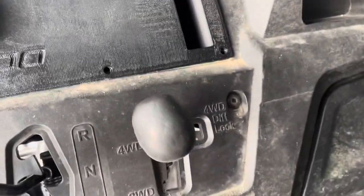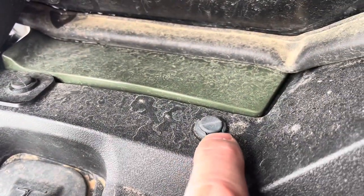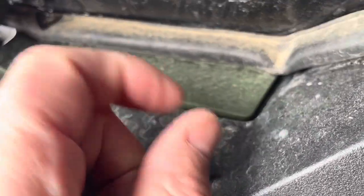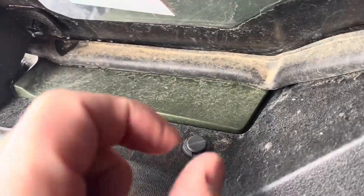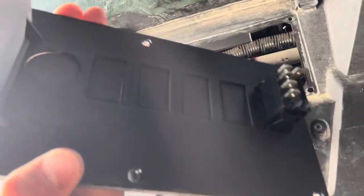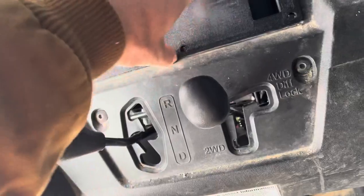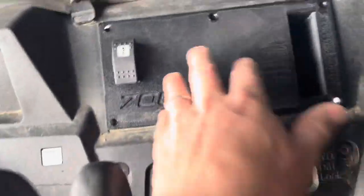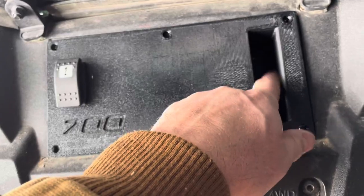It has pop rivets that come with it. They're the same type already on the machine — you just lift up with a screwdriver, it releases the tension, and the whole thing pops out. To put it back in, you slip it into place, push it down, it flares out and creates tension, and it holds. There are six of those on here so you can come back in, take the plate out easily, pull it up, and add whatever you want.